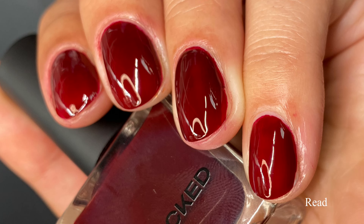I think this would look beautiful if you used a special effects topper over it — something with a lot of glimmer, glitter, and components, even a flaky topper to give a fall vibe that looks like leaves on the nails. With polish, the options are endless. Pictured are three coats of Read with a glossy top coat.